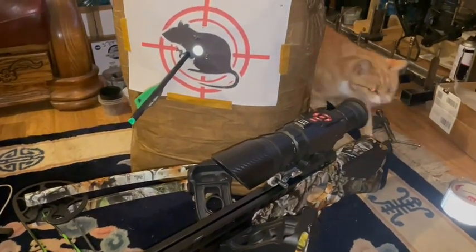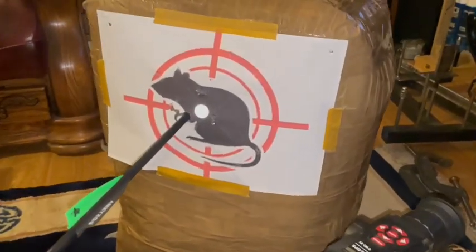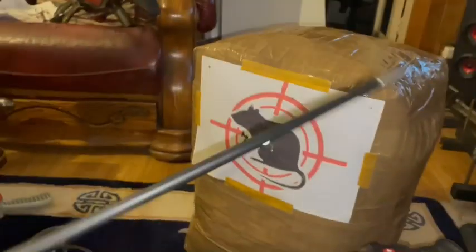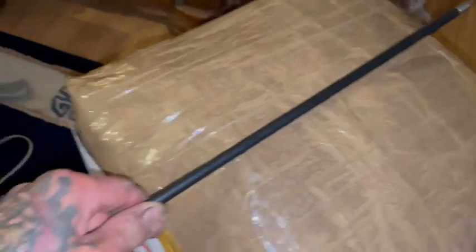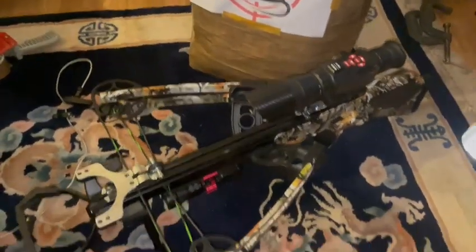That's dead. That was 480 grain at 30 meters. The point was just sticking out the back, I should think. Almost. That thing didn't hang about.